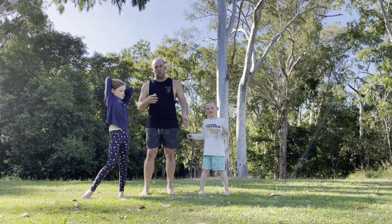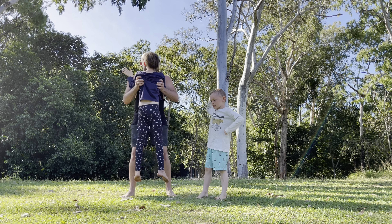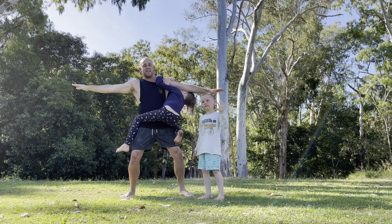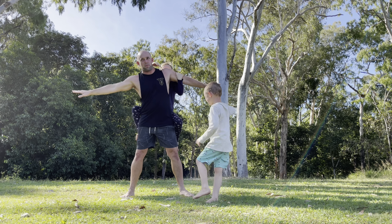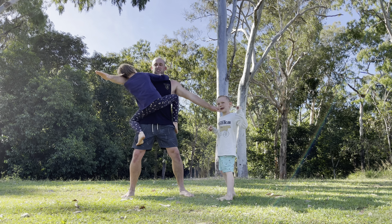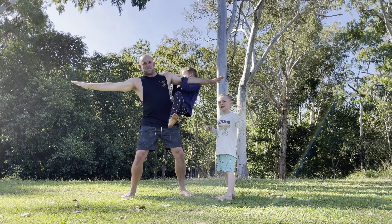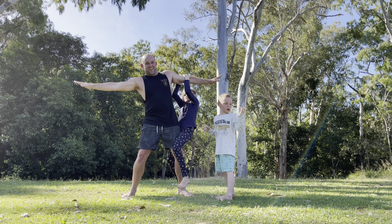The very first exercise we're going to do is what I like to call Around the Worlds. I'm going to lift Talia up onto the front of my body, she's going to hold on the front, I'm going to put my arms out nice and wide, nice and wide feet, and Talia's going to go around my body. This promotes a lot of isometric strength and ballistic strength to get around my body. It's also a fairly good resistance workout for myself because it's hard having a little person on your arms.